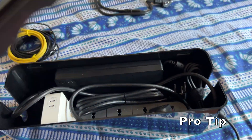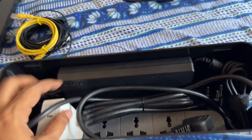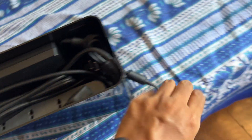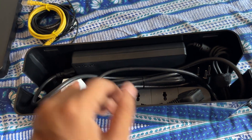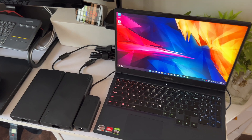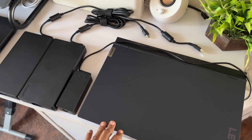Here's a pro tip: if you want to hide your big adapter and cables, you can get one of these wire bins and put all the cables and the adapter inside, with just the wire coming out to charge your laptop. Thank you for watching — subscribe for more videos like this, and as always, stay safe and peace.